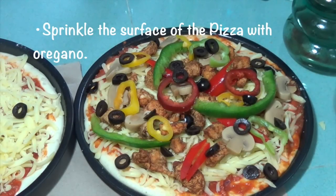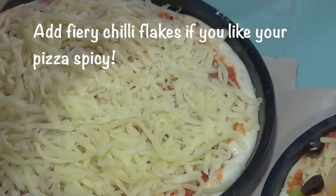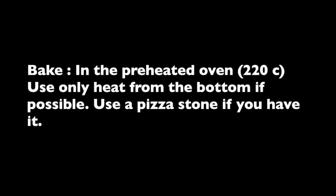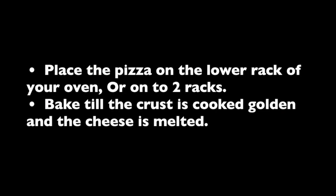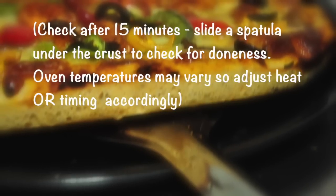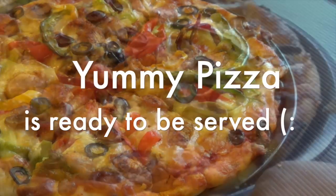Sprinkle the surface of the pizza with oregano. Add fiery chili flakes if you like your pizza spicy. Place in the preheated oven using heat from only the bottom source if possible. Use a pizza stone if you have it as well. Place the pizza on the lower racks of your oven or on two separate racks. Bake till the crust is cooked golden and the cheese has just melted. Check after 15 minutes — slide a spatula under the crust to see if it's done. Since oven temperatures may vary, adjust your timing accordingly.